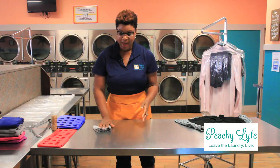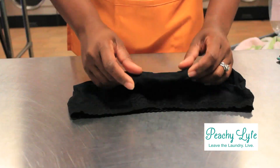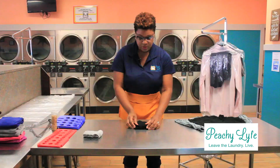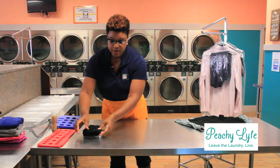You can also fold over the left first and then the right — whatever your preference. Same concept: pull your crotch to your waistband, and this is your final product.